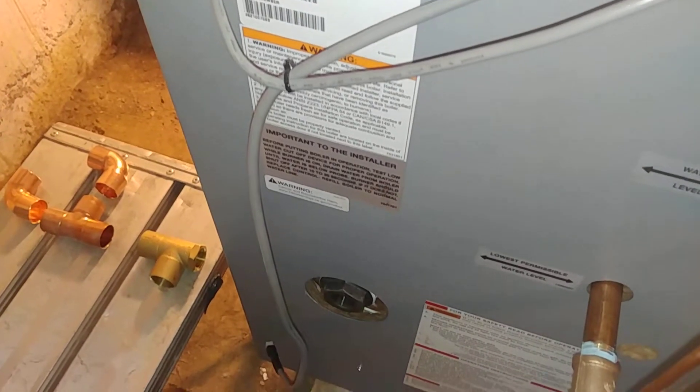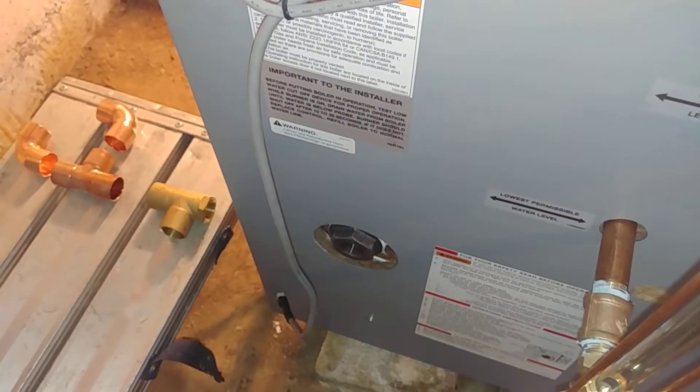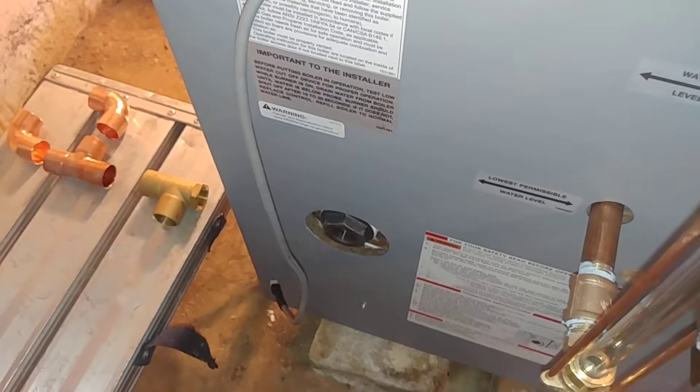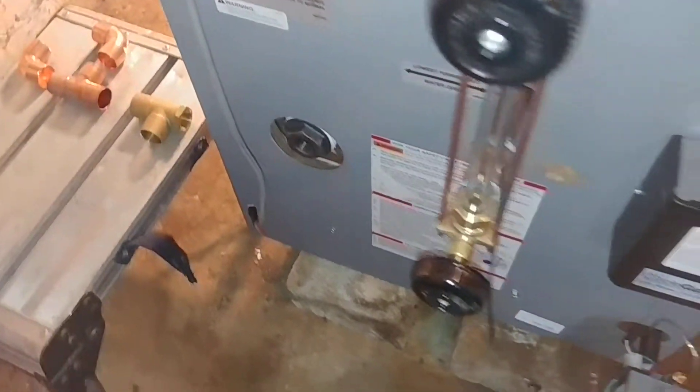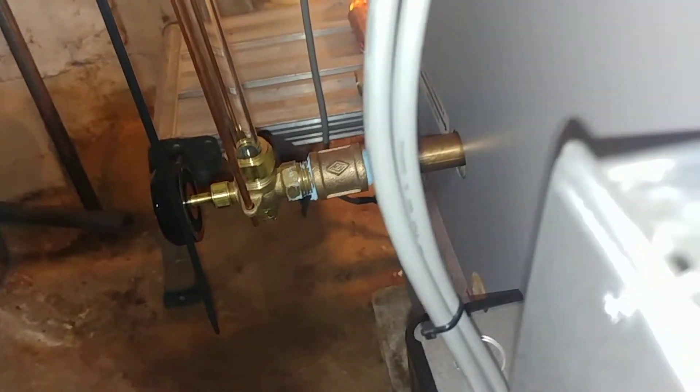I'm going to throw away the old drain that comes with it because it's a nonsense. I'm going to put a better drain there — as usual, we'll be putting our site glass drain there.